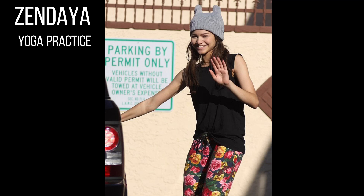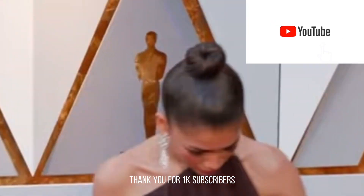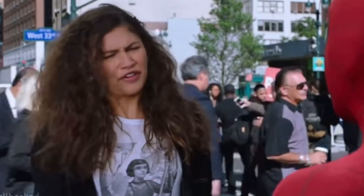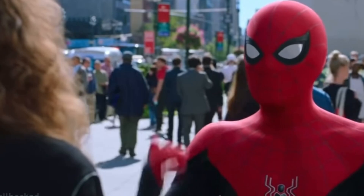In today's video we're gonna cover Zendaya's yoga practice. I would like to thank all my subscribers, and if you haven't, please subscribe for more future videos. I kindly ask you to watch the video till the end, so let's continue.